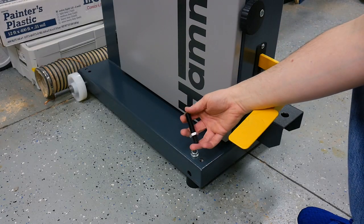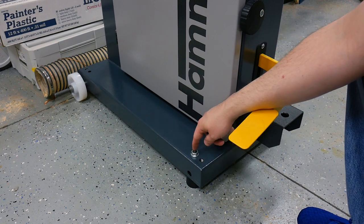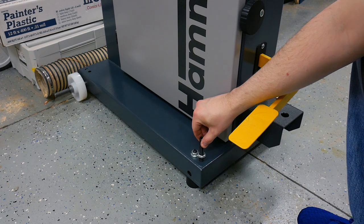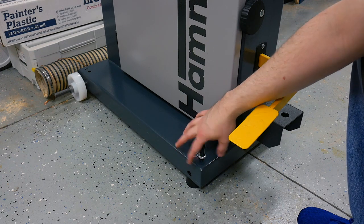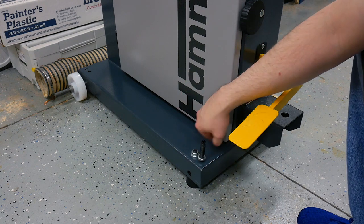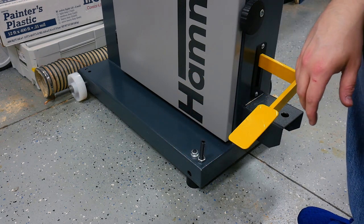One item that your bandsaw comes with that I'm not showing how to install here are the leg levelers. In the next video I'll show you how to install the mobile base, but if you don't have the mobile base you can use these on each of the corners of the base. They have a threaded hole where you install the bolt, and once your bandsaw is leveled, tighten it in place and it's good to go.